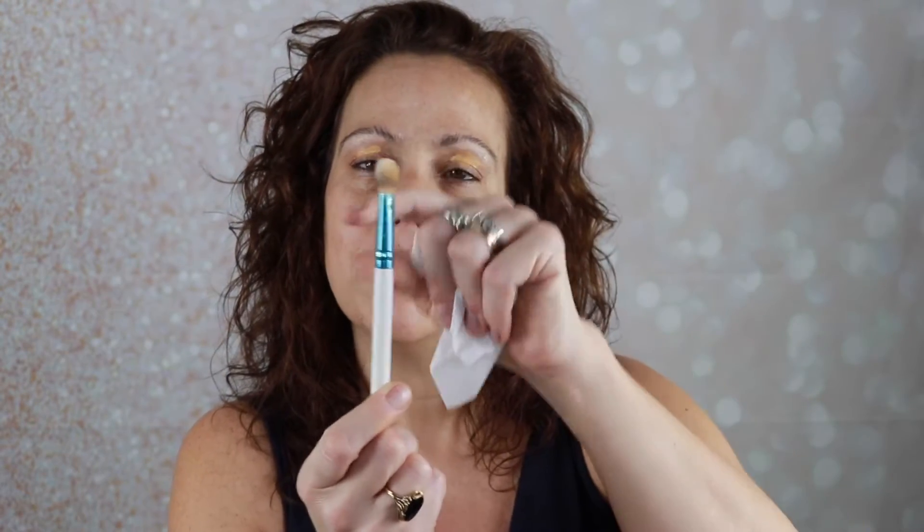I did bring eye primer because I don't want any shadows to crease. This is my Juvia's Place — I prep, I prime. I like it. If I end up on the beach not having anything on my eyes, it'll be nice just to have the color muted out on there. So I throw this on my lids, and then I use a fluffier but dense brush from BH to blend it in. I just find this is quicker than my fingers and gives an easy application.